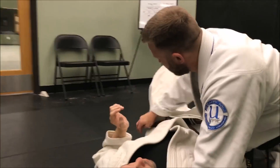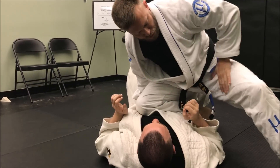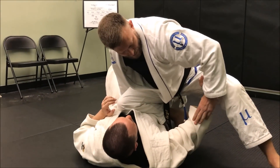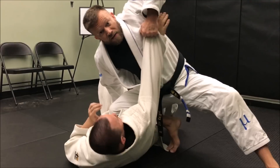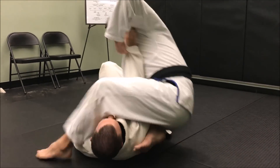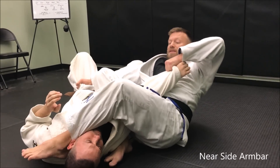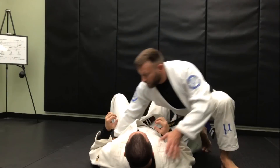Something else common when I pop up to knee-on-belly: if he's pushing on this leg to try to relieve the pressure, I'm going to slide down here, pull this straight up so my elbow points at the ceiling, slide my other foot up underneath his armpit, step across, and sit back. I like to keep holding the pant here so he doesn't spin out immediately, then sit back for the finish. I can reinforce it with the second hand if needed.